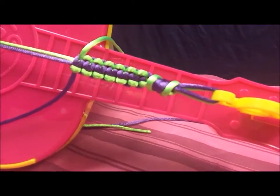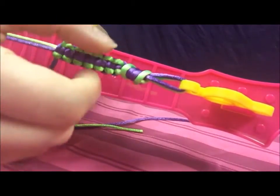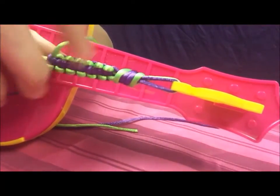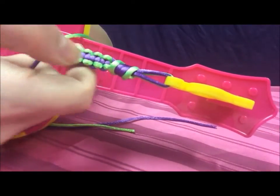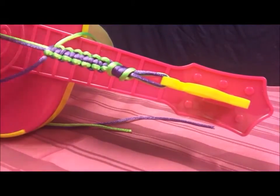You'll know you have the pattern right if you see one color going straight down the middle and another color going down the sides. It's cool because when you flip it, it's totally opposite. If you do mess up — say you see green in the middle when the green should be on the outside — you can just untie it. It's really easy to redo.